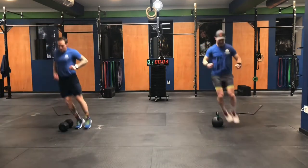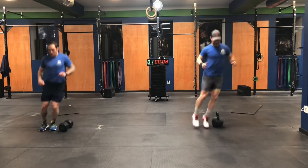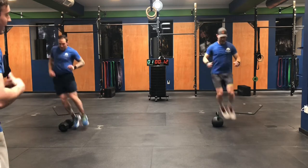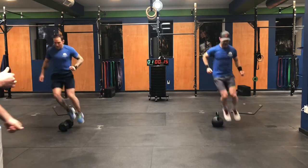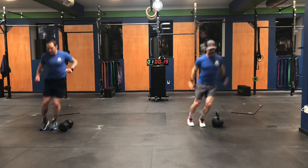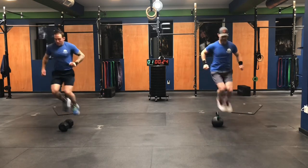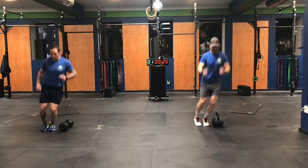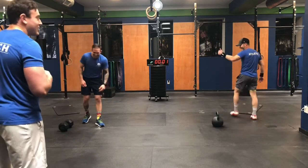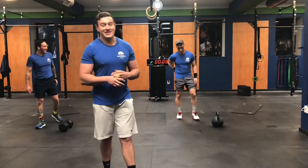Very good. Try not to absorb that jump. As soon as your feet touch the floor, you want to jump right back over the dumbbell. You want to be constantly moving. It's much better for your knees and ankles if you can stay on the balls of your feet. Very good. We have 10 more seconds. In five, three, two, one, and rest. Nice — 52 reps for both of them. They got 18 more to go. They're moving well.